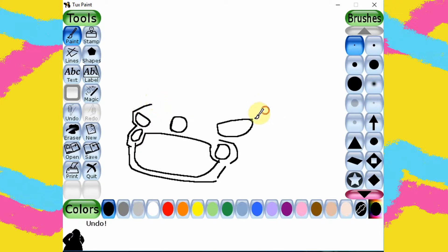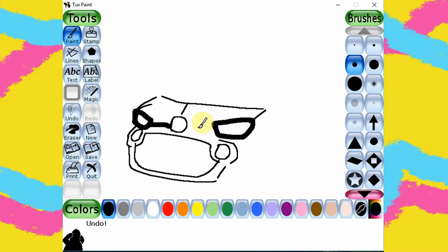We move on to draw the hood. With this line — the bottom of the windshield — we almost finished the hood. Let me choose a bigger brush to make a thicker line. I want to emphasize on the header and nose panel.